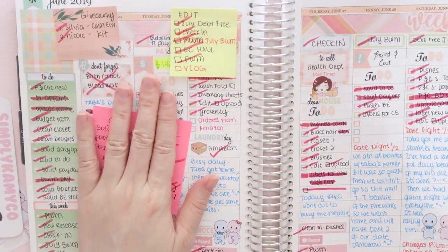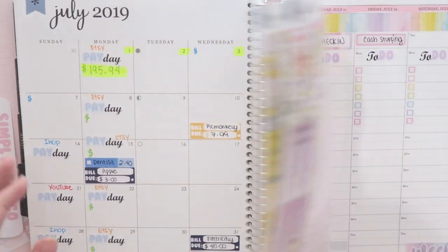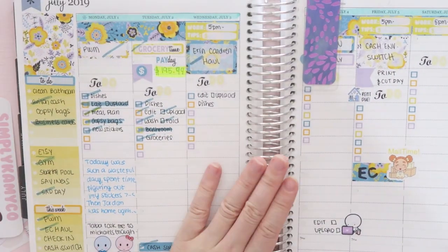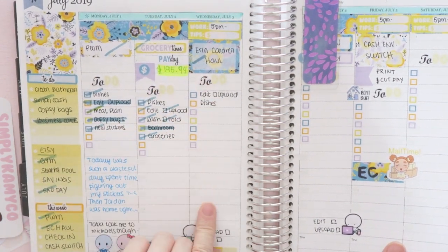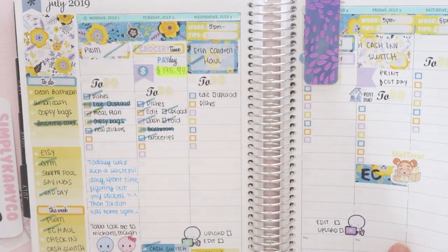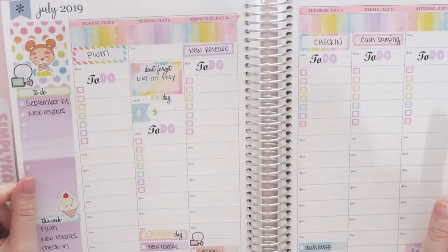I'm kind of in between on it all and still very confused. But this is what my current week looks like for now — I'm on Wednesday but I need to update my Tuesday one. Okay guys, I'm going to stop rambling. I will see you guys on my next video. Bye!